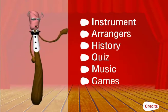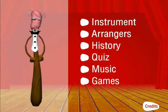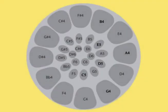So as a reward, let's take time out and give yourselves a little recess. Click on 'Games' — London Bridge in G Major!